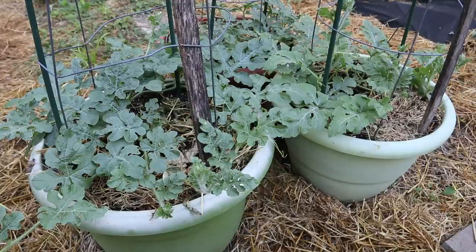Hi guys, today we're working on the container watermelon plants. I planted these just a few weeks ago in pots and I'll put a link up on the screen if you would like to see that video. These are doing so well right now, I'm very happy with them. They've grown quite a bit since I've planted them.